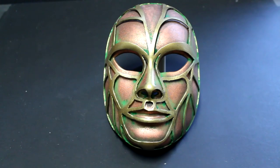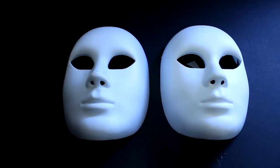Today I'm going to demonstrate how to decorate a plastic Venetian mask in a steampunk style. I have several female face Venetian masks that I'm going to combine together to build a copper and brass effect looking mask.